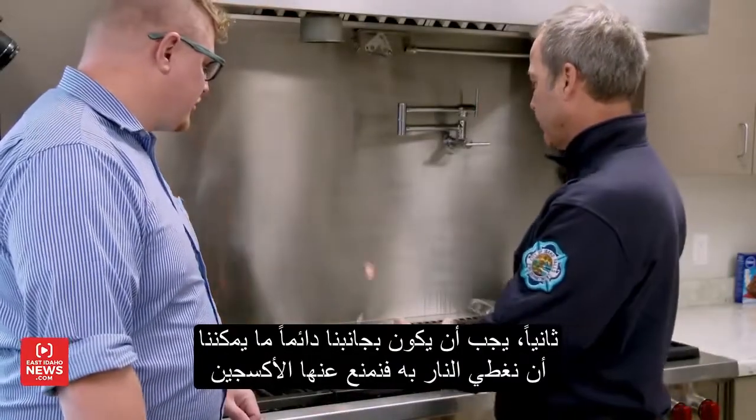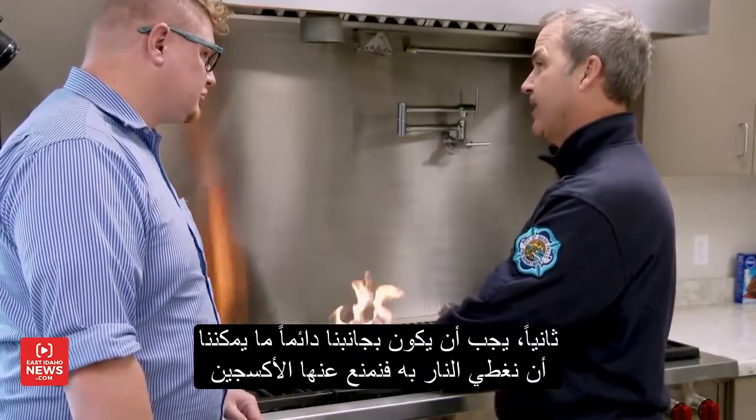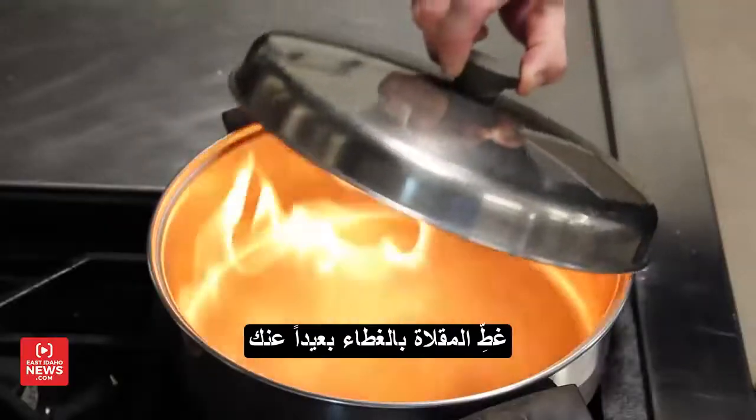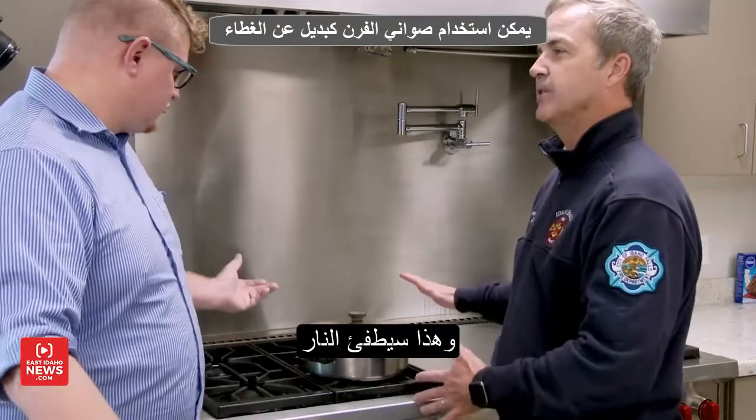The next thing, we should always cook with something nearby that would allow us to cover this flame and really take away the oxygen. We want to work away and actually just cover the flame, and then that puts the fire out.